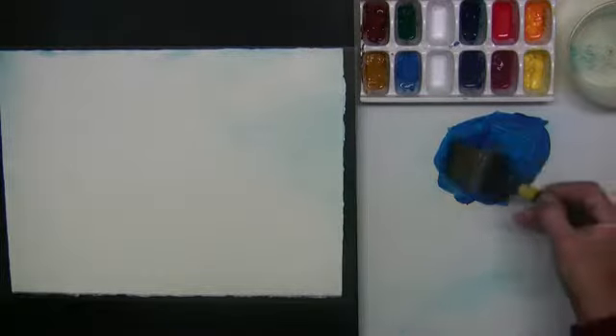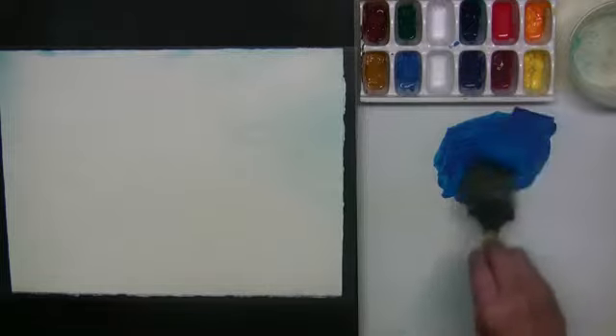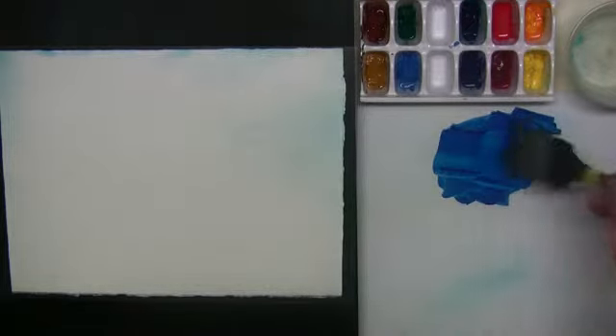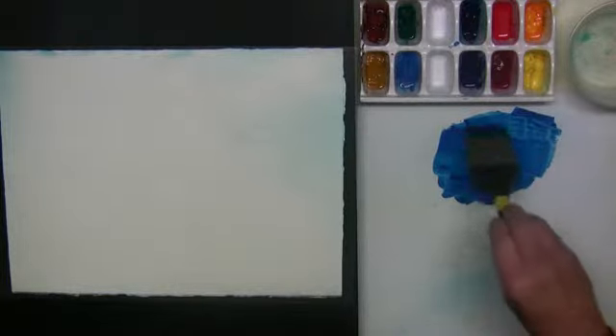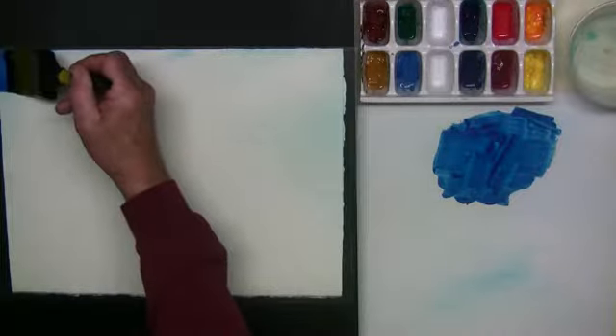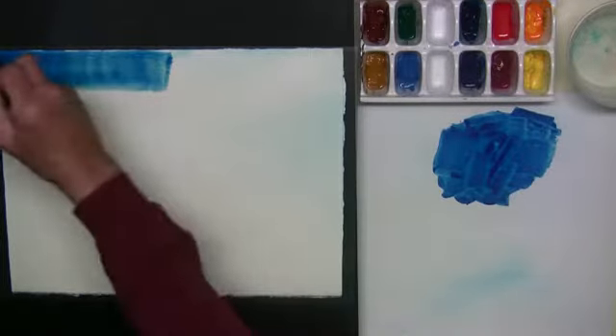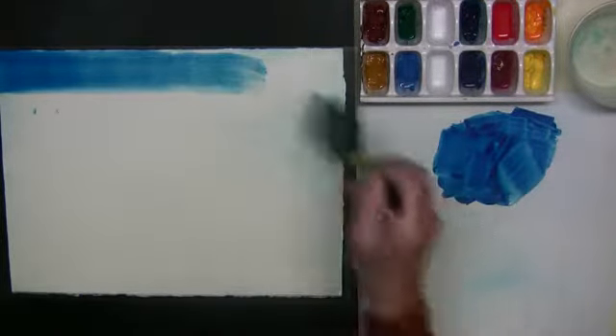I'm going to paint — what I'm doing here is smoothing it out, looking for any lumps that might be in the paint, a dried out spot or something, just to make sure there were none. Now where's the water? The water's in the paper. I don't need a whole lot of water — I just need a whole lot of paint.